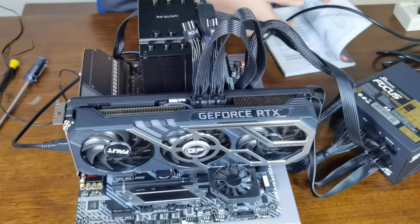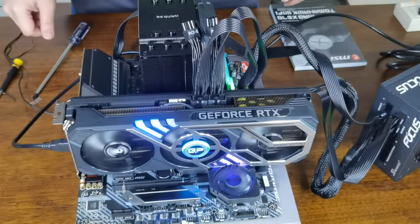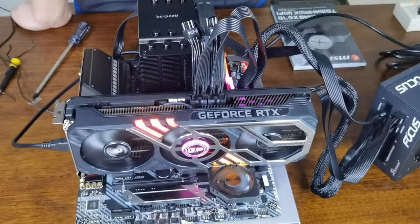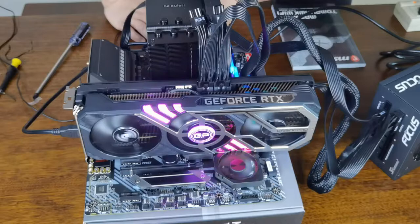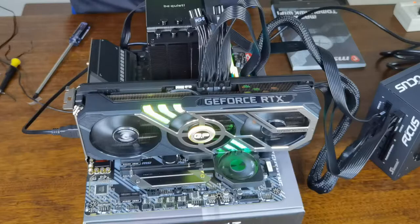There we go — it turned on. We're going to find out if we get any POST. We were able to turn it on, but there's no display. There's a debug LED here — what does it say? CPU. It means our BIOS does not yet support the Ryzen 5800X. So we have to do a BIOS flashback.